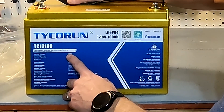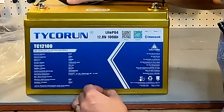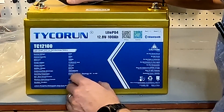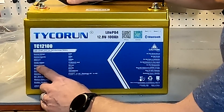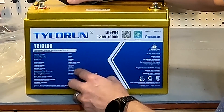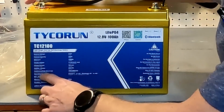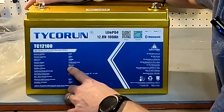It says nominal voltage is 12.8 volts and nominal capacity is 100 amp hours. If you multiply those together you get the watt-hour capacity, which is 1,280 Wh. The charge voltage — meaning the voltage when the battery is completely full — is 14.4 V, with 14.6 V as the absolute maximum.